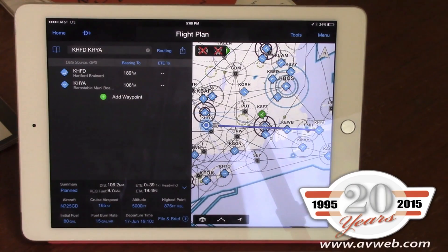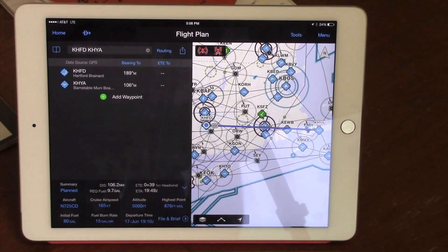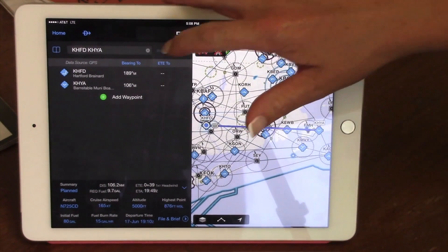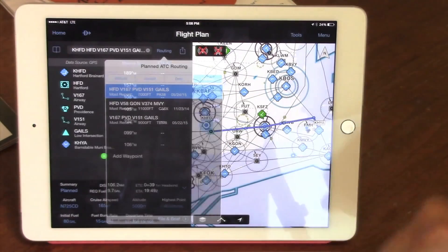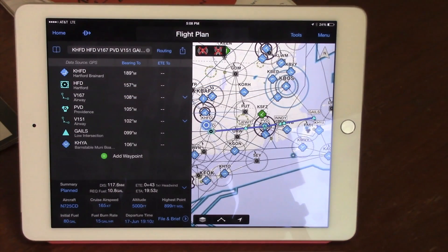One major benefit of incorporating a wireless cockpit with Flightstream 210 is the ability to flight plan at home before arriving at the airport. In this example, we're at Hartford Brainerd Airport planning a flight to Hyannis in Cape Cod. We can leverage ATC proposed routing to see routes already filed between those two airport pairs, then select the most popular route, which conveniently loads all the waypoints and Victor Airways that previous aircraft have flown between them.